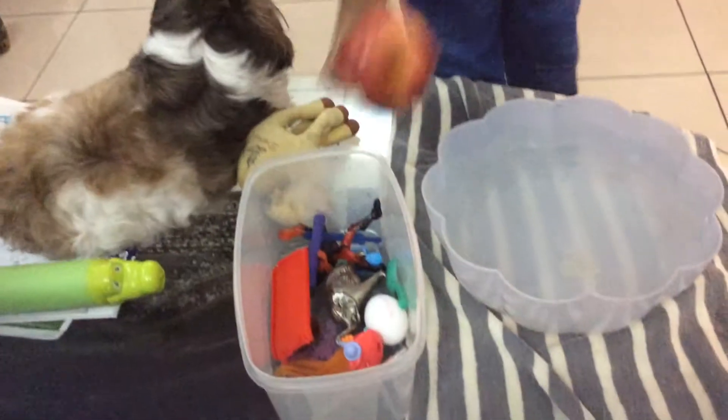Hello, and today I'll be doing a float and sink video. First I will start from my sink pile.